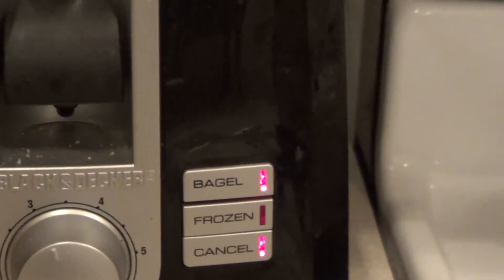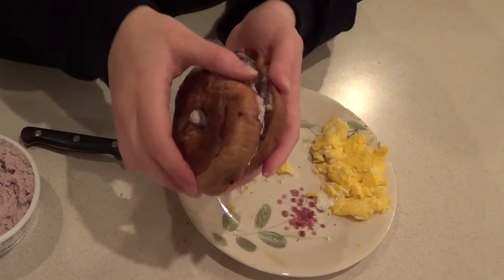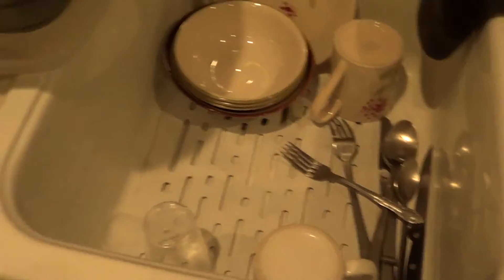When you're taking your bagels out of the toaster, be careful! They might be very hot. You should press the bagel button if you have one. The bagel all cream cheesed up. So now I just close it. Remember to wash the dishes you have used. Thank you!